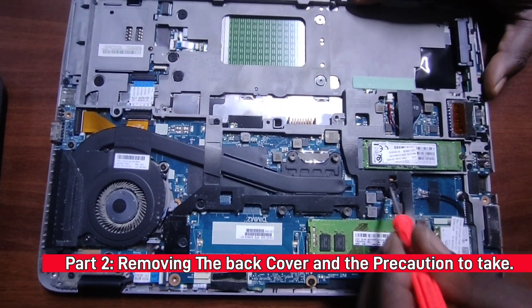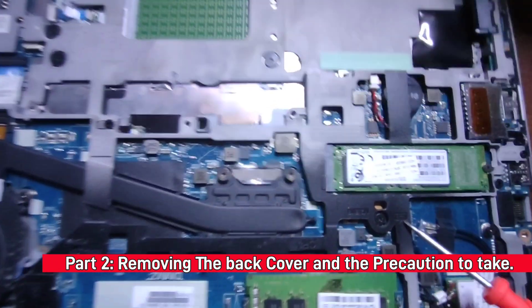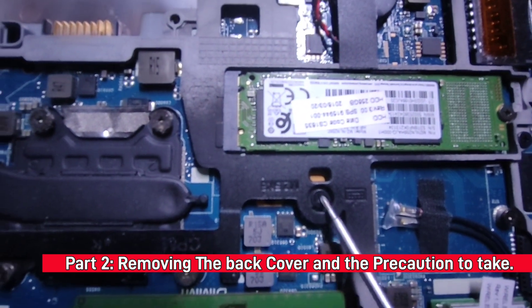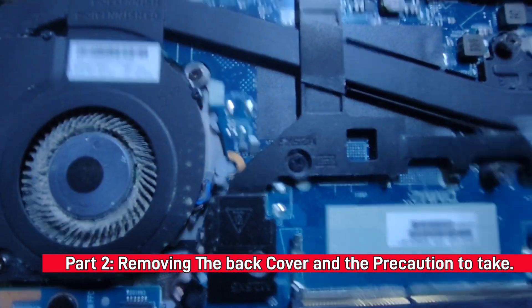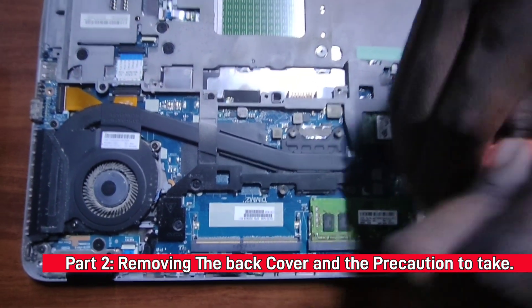Now you'll see there are two screws attached to the keyboard. To identify them, there's always a keyboard icon marked next to those screws — you can see the keyboard icon right here and another one here. You remove these two screws for the keyboard.